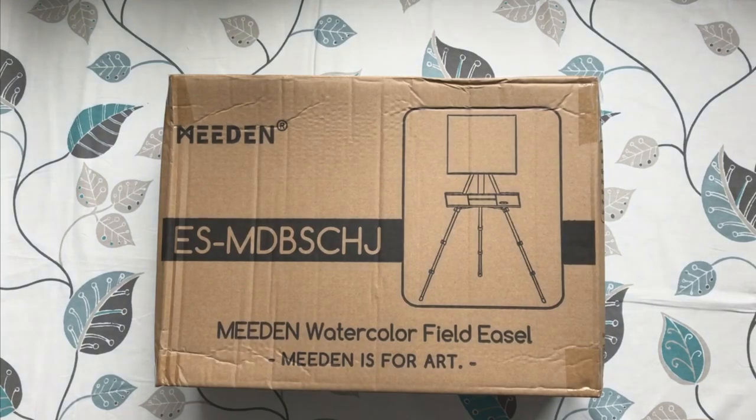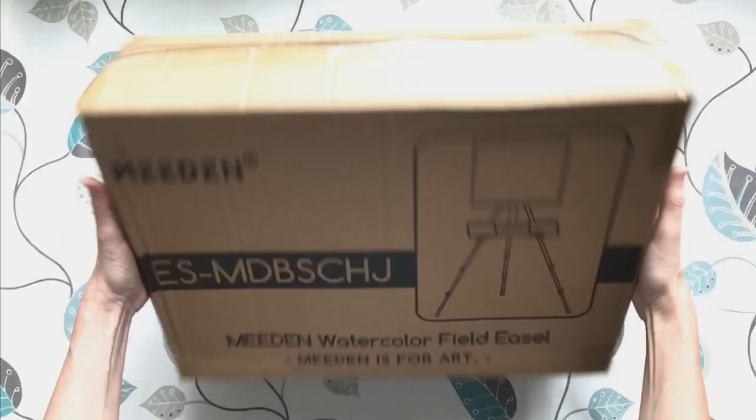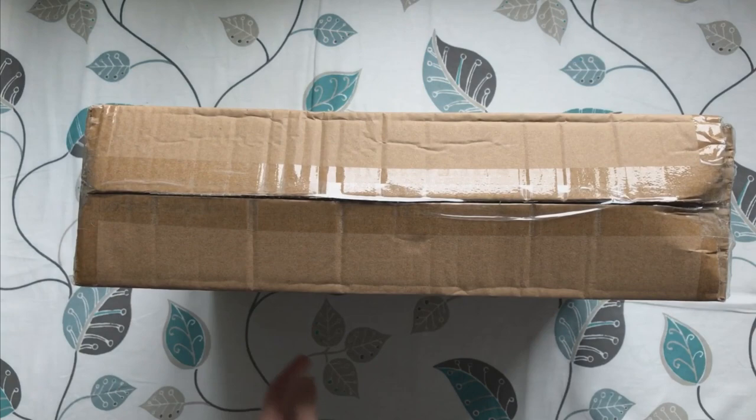Hi there my friends, welcome to my YouTube channel. Today's video is just a short one, just over seven minutes long, and it's me unboxing the Meaden watercolour field easel.